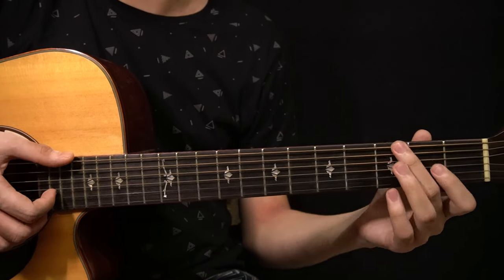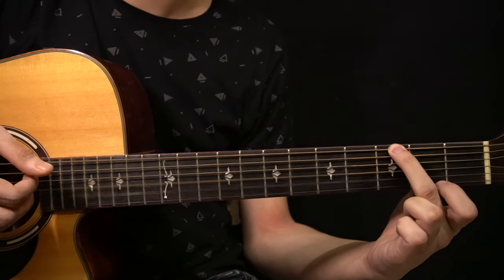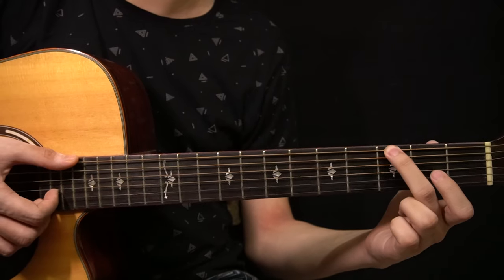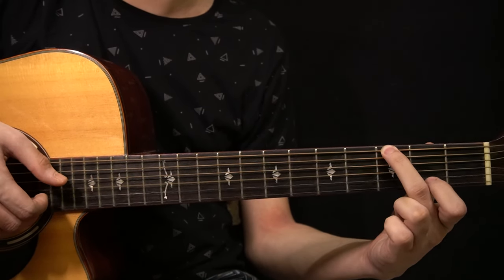The next chord is a G major chord — it's actually a part of a G major chord. You're only playing the 3rd fret of the low E string, plus the open G string and the open B string.